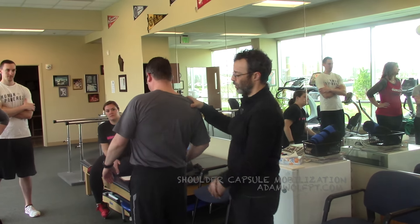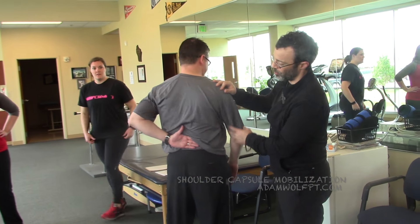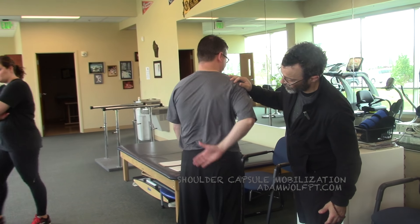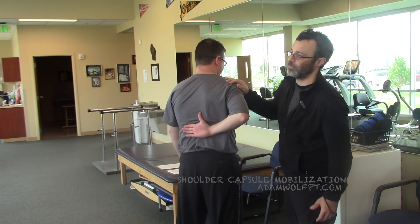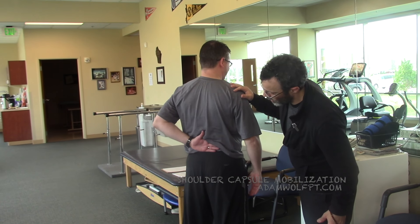Let's turn around and show everyone how much motion you have behind here. Reach behind — so that's his left shoulder. Let's go to the other side. So he's got more on his right shoulder obviously. We're gonna use the left shoulder here. So that's where it is.